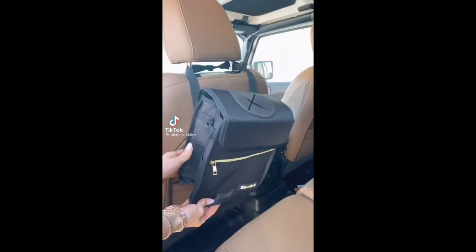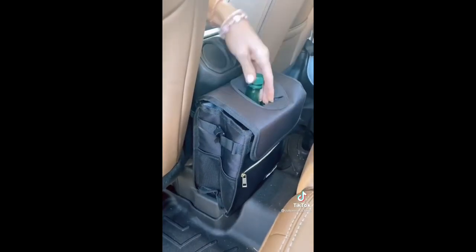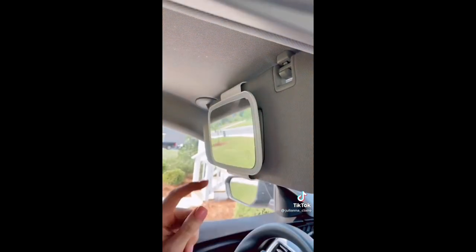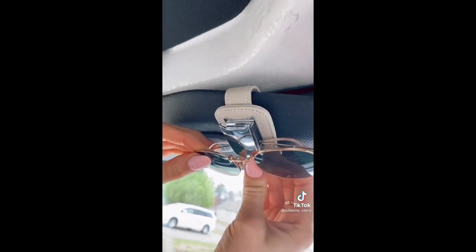Amazon Car Favorites: this waterproof and leak-proof trash can be placed in a few different positions and collapses when not in use. This portable LED car mirror adjusts to fit any car and easily slips off to also fit in your travel bag. And these mini visor clips are perfect for holding your favorite sunglasses.